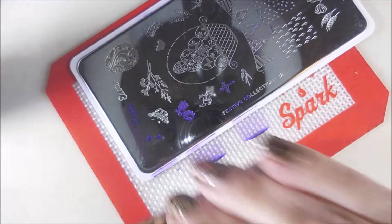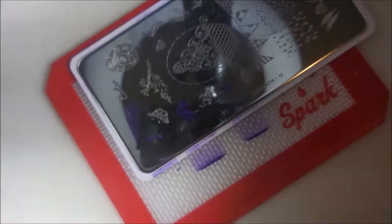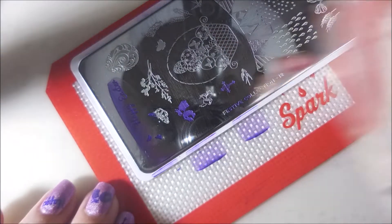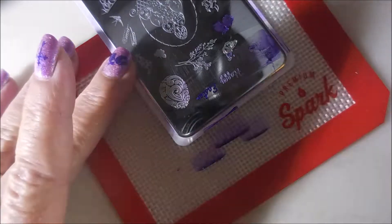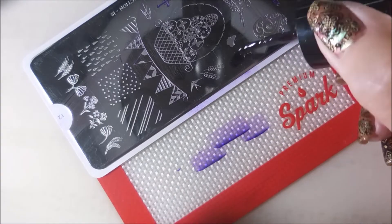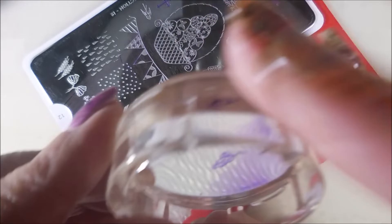Everything is against me on getting this voiceover done today. We're under like a tornado watch warning right now, so if you hear thunder or sirens or anything like that, just excuse them please. I didn't scrape that one well enough — it's on the edge of the plate, so I'm cleaning it off and turning the plate. I recommend that if you're having trouble with an image, you do this. Sometimes you've got to trade scraper cards, sometimes you need to change stampers. You just don't give up on it — I know it's frustrating, but don't give up on it.